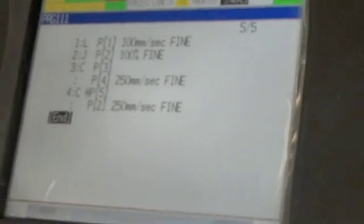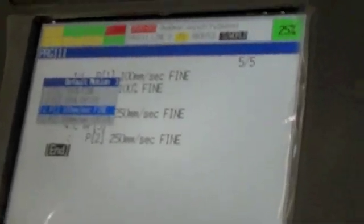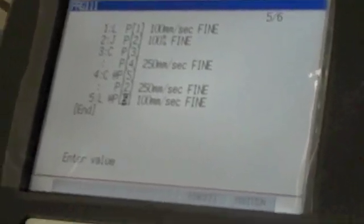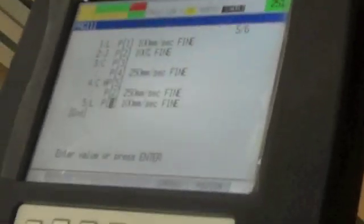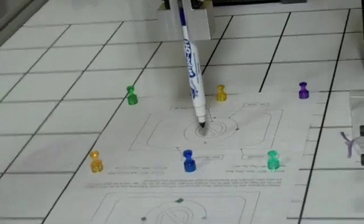Now we need to complete our circle. What we simply do is take our first circle point and copy it into that position. And then lastly, what we want to do is make a linear move back to our original position — we can simply add a point and then choose our point 1 and name it point 6, point 1 again. Now we have a completed program for creating the circle, and we will move the marker off the circle and run the program.